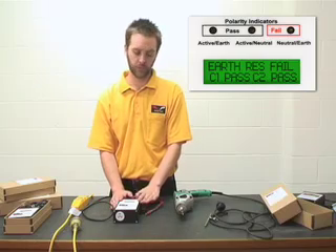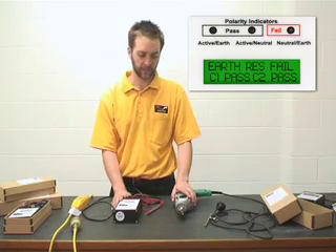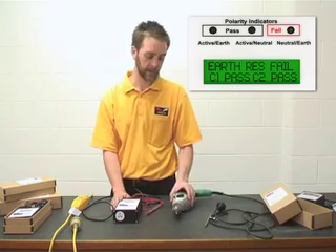We will use the Easy Test Duo to test class 2 double insulated products. An example of which is this drill here.